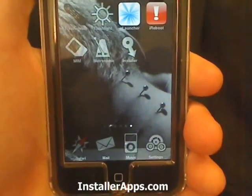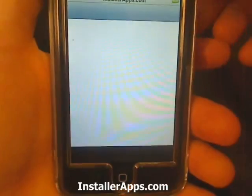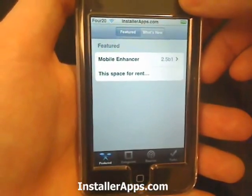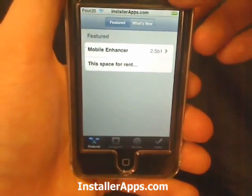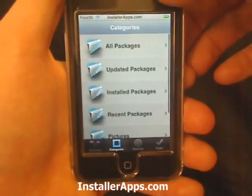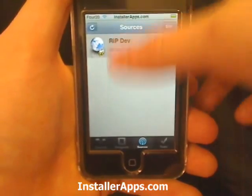The highly anticipated installer has been leaked. The RipDev team highly advises not to install this because it's not stable — it is a very early beta with a lot of bugs and kinks they're still working on. But it's up and running, and you can install test packages. The more sources you add, the more packages you can install.